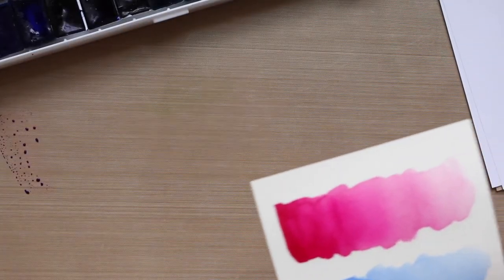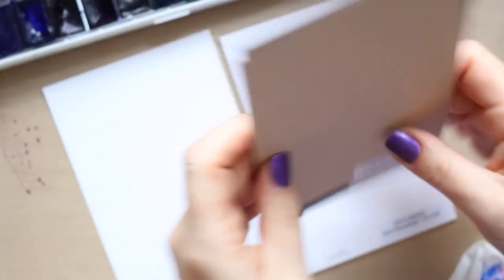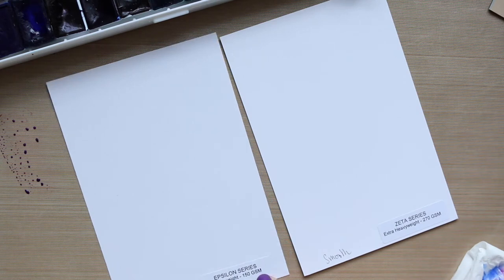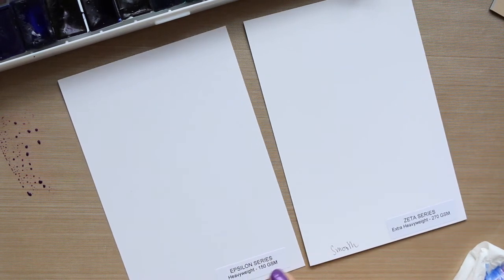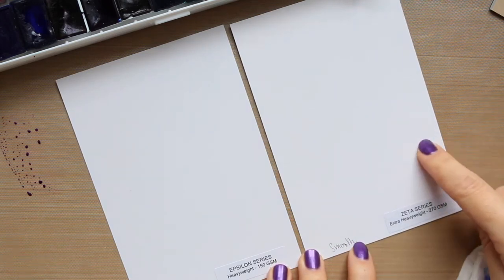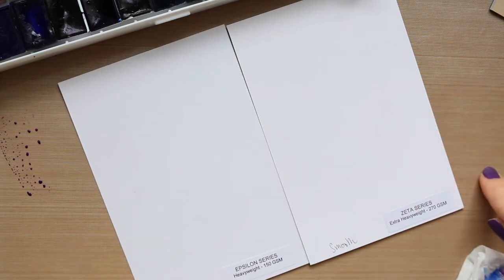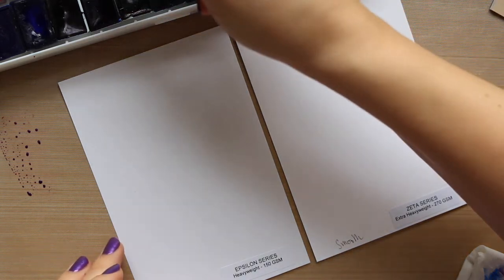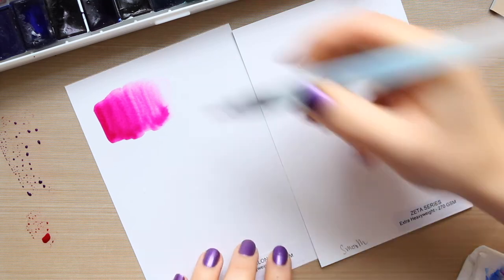I'm going to put them aside again for them to dry completely and then come back. The final two I'll do are these — the beige gray and the black — obviously they're for a different purpose. The epsilon series is the smooth one, 150 gsm, so it's a smooth thinner paper. The zeta series is also smooth and 270 gsm, so both of them are smooth and come in different weights. I'm going to go back into the rose and see how the granulation goes on the smooth paper — it should be different.